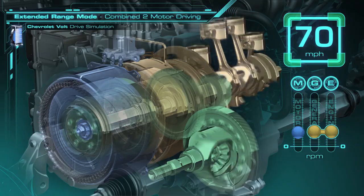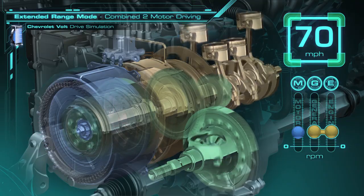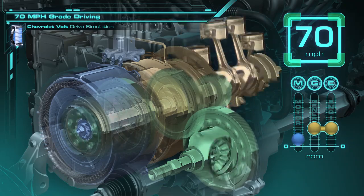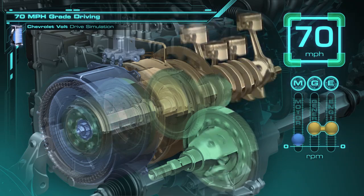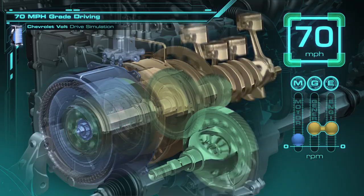For driving up a small grade, like a freeway overpass or hill, the generator and engine speed will increase while the motor speed will decrease. In this case, the battery will provide some of the added power as needed, while you can continue to drive the Volt smoothly on the road.